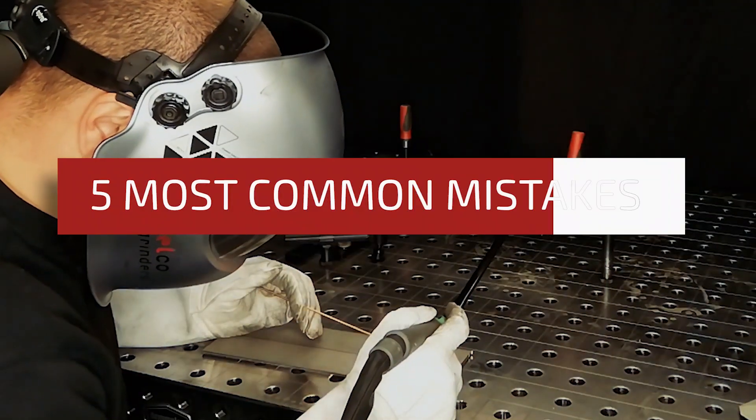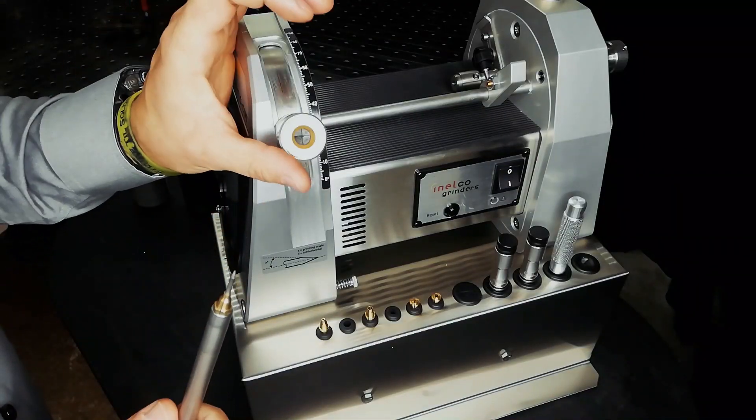Hi, I'm Alex from Inelco Grinders. I would like to tell you about the five most common mistakes I see when people are grinding their tungsten electrodes for TIG welding.